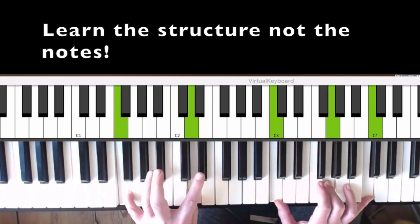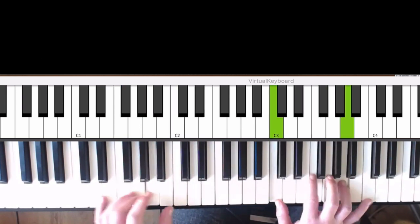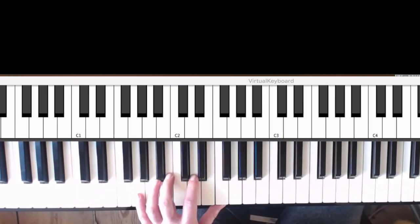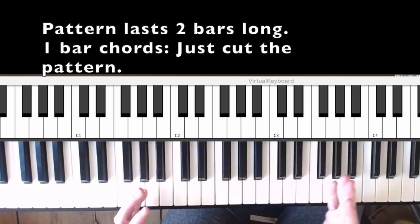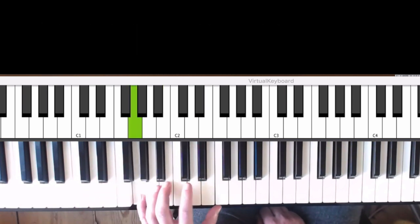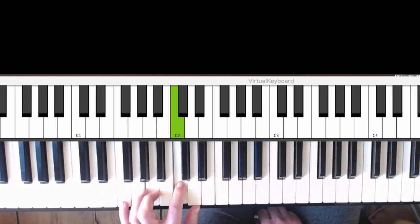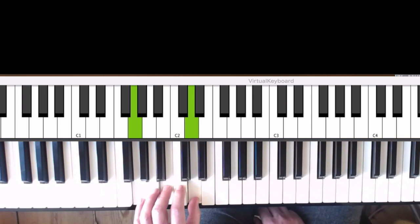Important here is the finger setting — you have to grab over the 2nd finger. On G, if we have 1 bar G and 1 bar F, we don't manage the whole pattern so we have to split it in half, because the pattern is 2 bars long. If we have just one bar of G, it's: 1 and 2 and 3 and 4, back to C. We just manage a little bit of that.